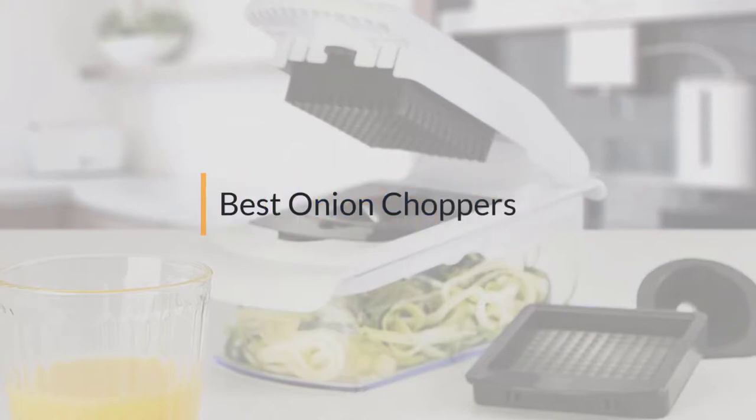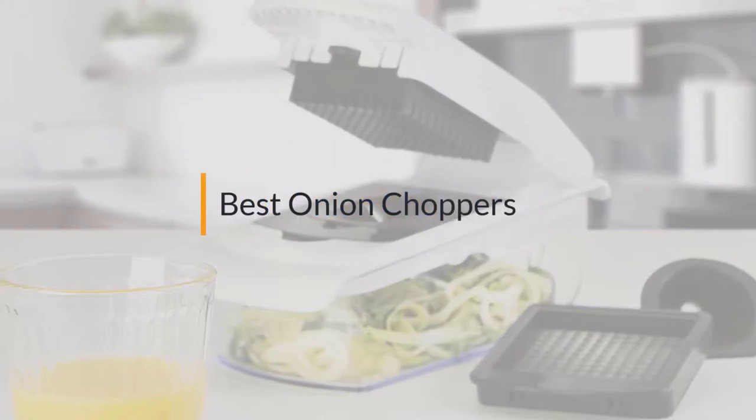If you are looking for the best onion chopper, here is a collection you have got to see. Let's get started.